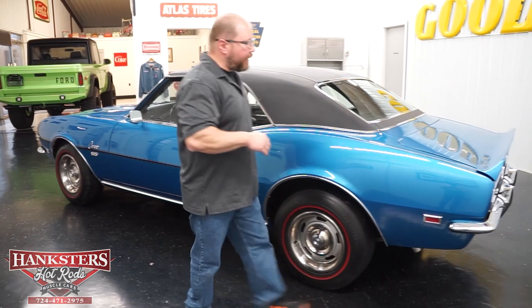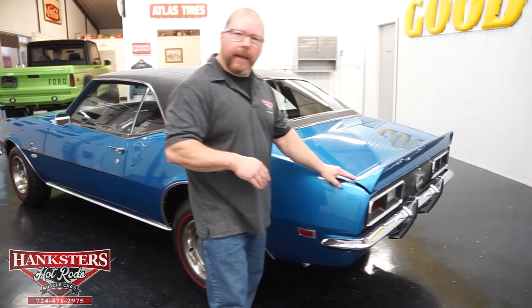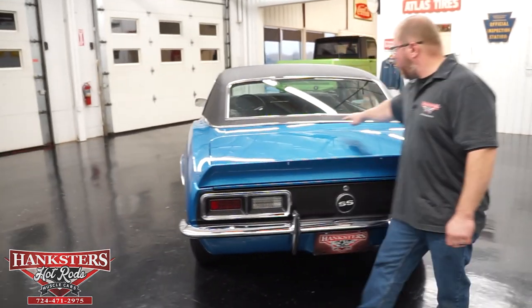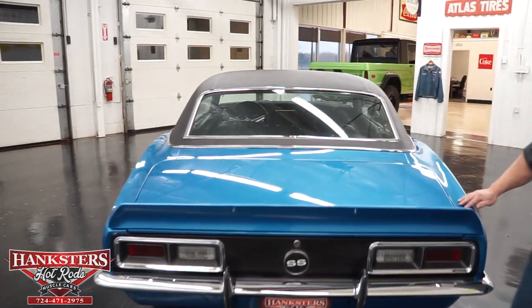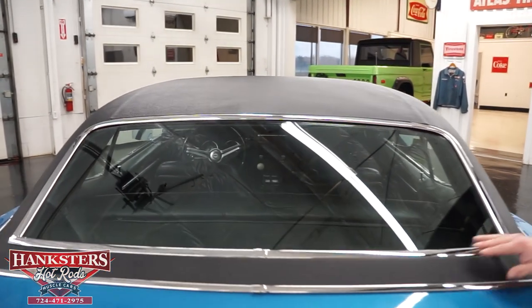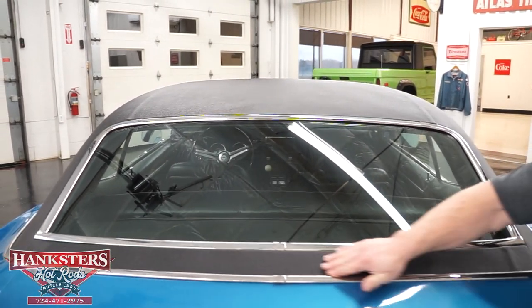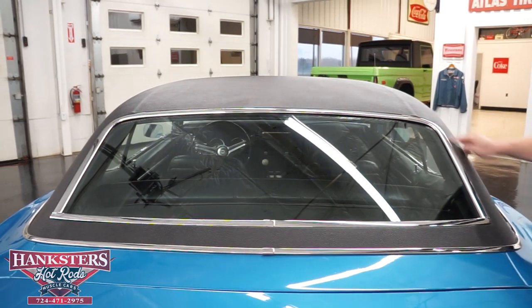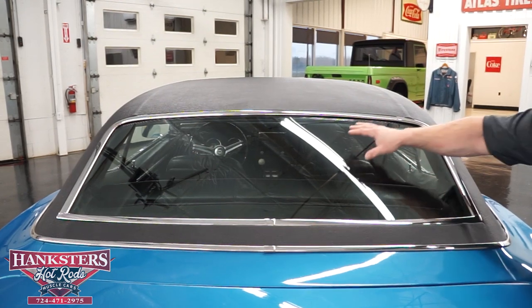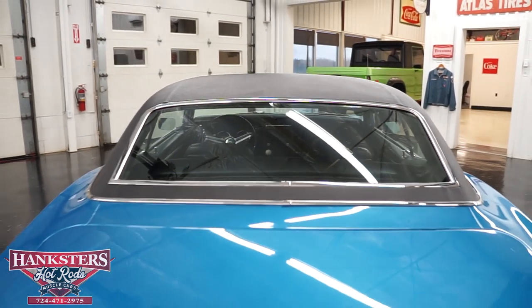As we come around the backside, you'll notice we've got the rear trunk spoiler on this car — in great shape. Your trunk gaps and elevations with your quarter panels are all very nicely done, nice and smooth the whole way along. All trim and moldings are very nicely polished up. Your rear glass is tinted — no chips or cracks in that window.